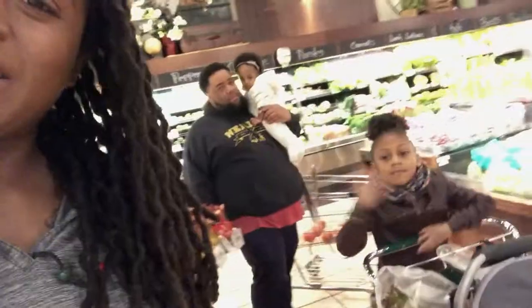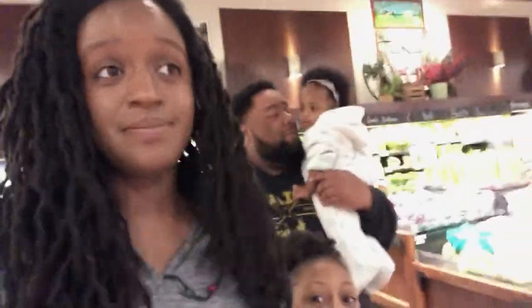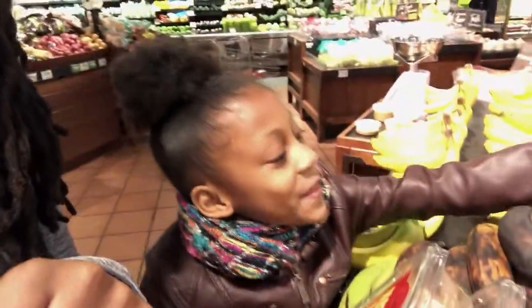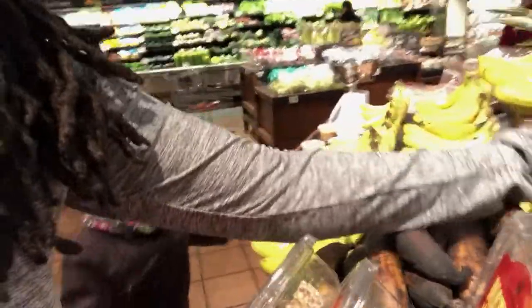Now I'm going to go get my pineapple. Which one do you think is the best one? I think it might be this one. Let's take a look — it has the most spikes, it's nice and yellow.